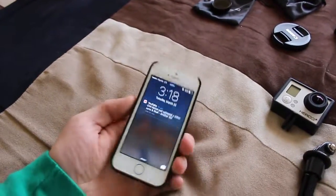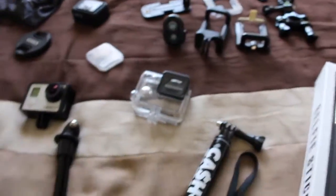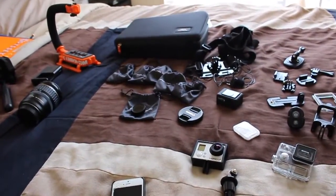This is my phone — an iPhone 5S — I used it to film sometimes, not really anymore. So yeah, now I'm going to use the GoPro and flip over to the camera I'm currently using to show you guys.